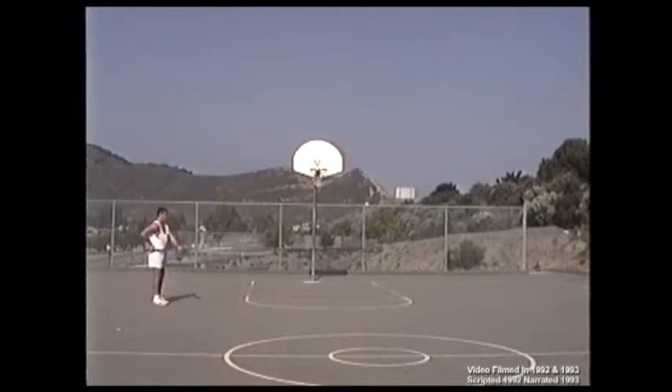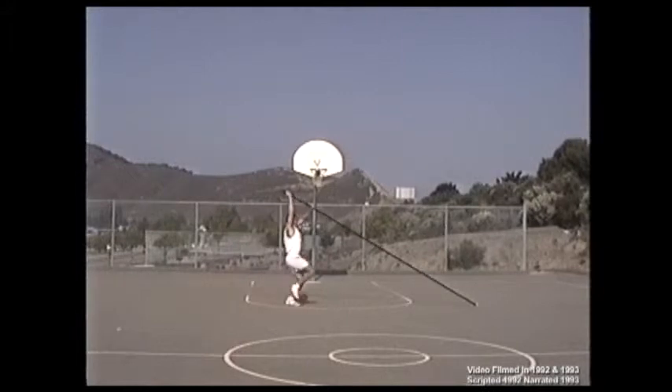Now you've arrived at the next exercises: the full length pole walkthrough, checkmarking the run, placing the tip, and the jump.